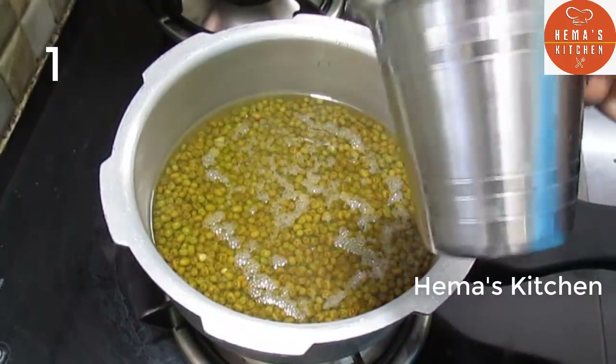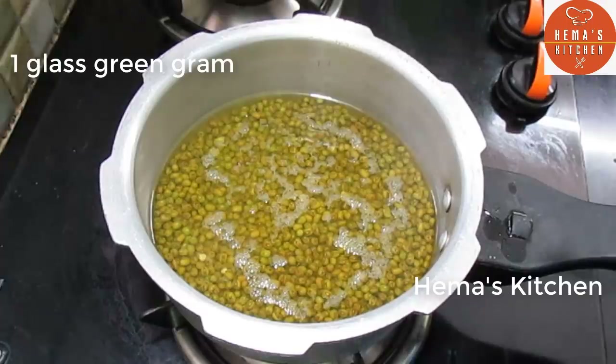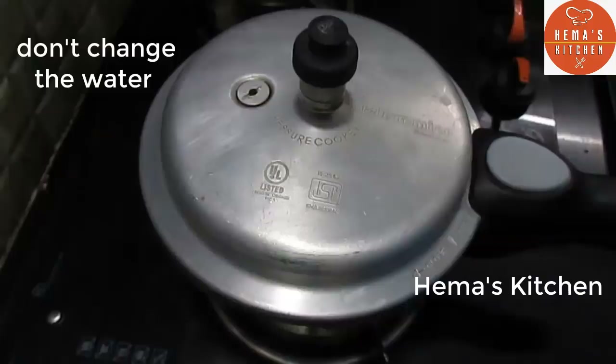You can add 1 tumbler. You can add 2 tumblers. You can also add a whisk.